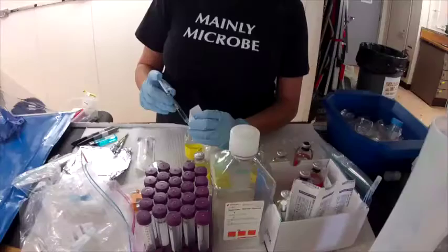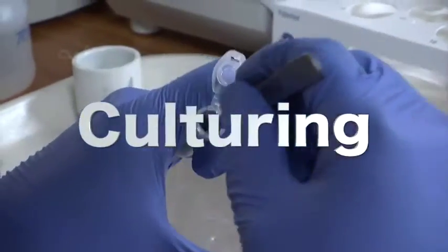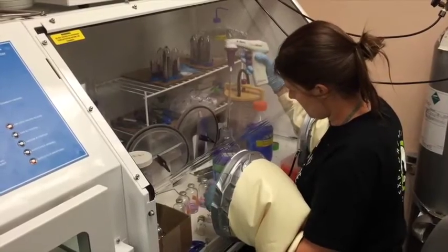Another way to see what microbes are in a sample is called culturing. The scientists try to grow new microbes from the ones that are living in the sample. The more microbes there are, the easier it is to learn about them.